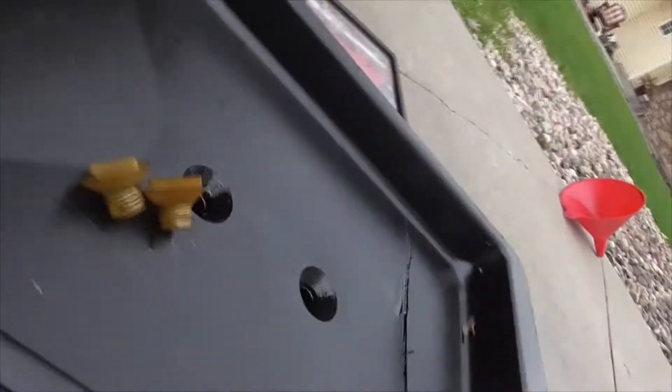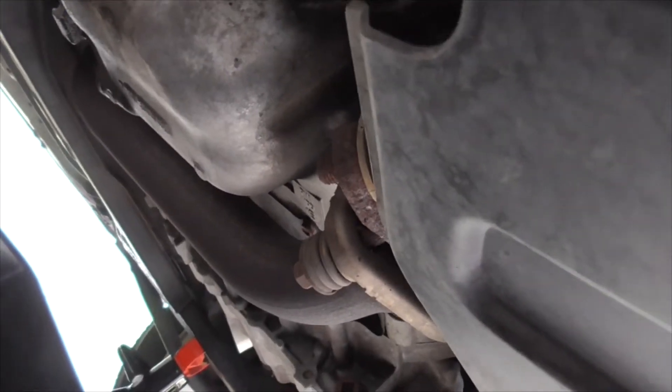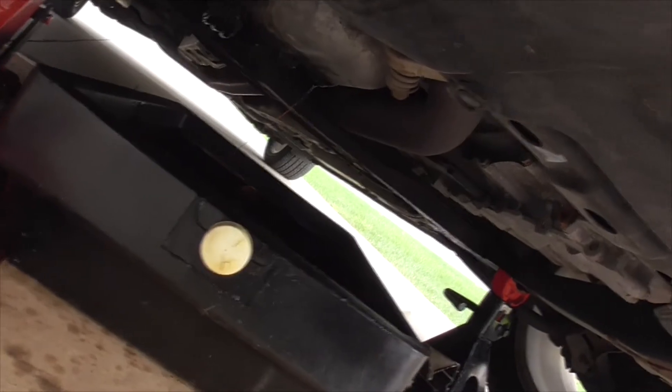Place the drain pan underneath where the oil plug is. Then unscrew the oil plug — you can see where it says 'engine oil,' it's this one right there. Once unscrewed, let the oil drain out.